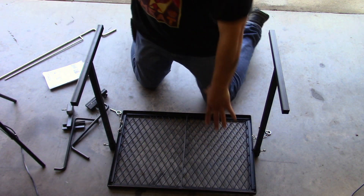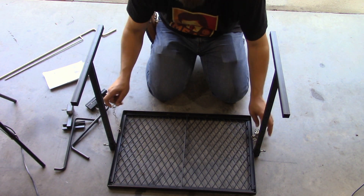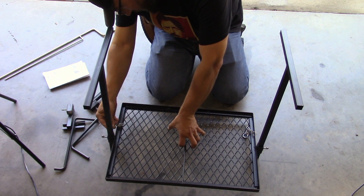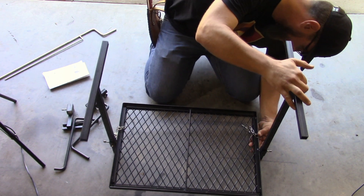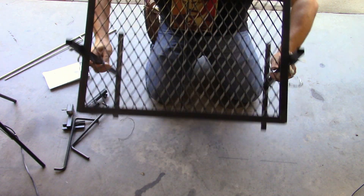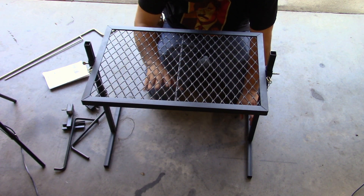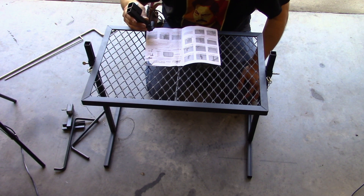So I have the platform, the cooking surface — flip it upside down and these are the legs. You've got these little collar pins that get inserted into the leg holes. Flip that upside down and this is the highest position you can get it, which is 21 and a half inches. You can lower it all the way down to six inches.